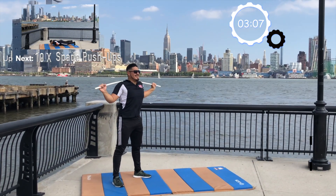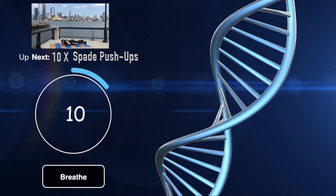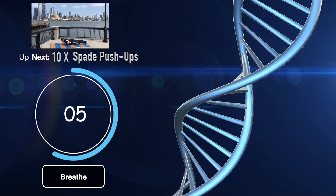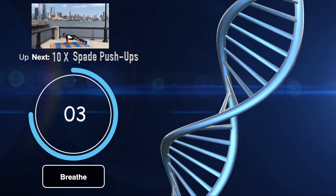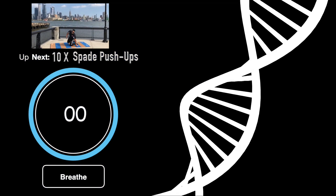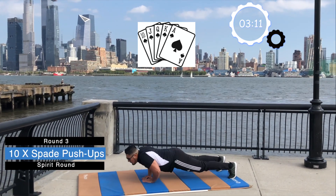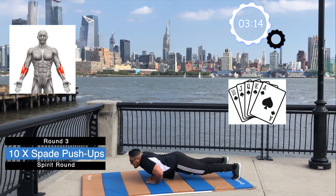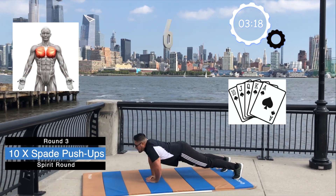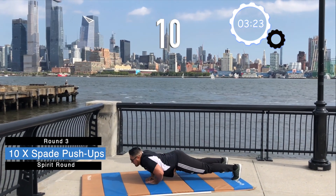You can safely put the bar down. Last but not least, we have 10 spade pushups. You've done so well up until this point. Don't hold back anything. Let's be explosive and quick. Are you ready? Let's go. 1, 2, 3, 4, 5, 6, 7, 8, 9, and 10.